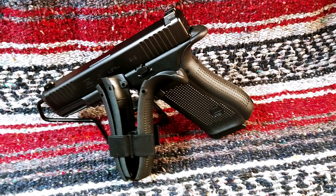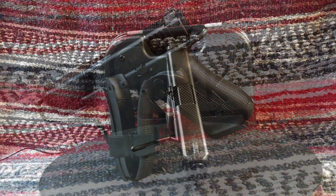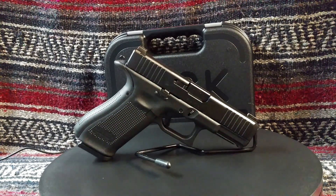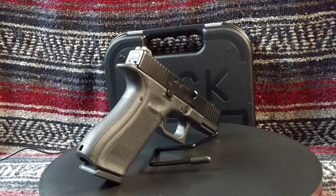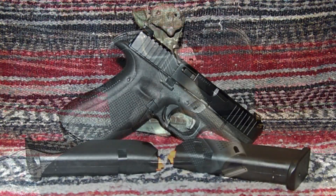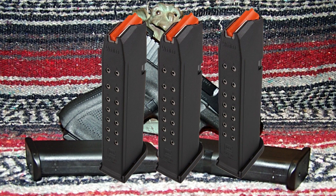The G45 ships with a grip panel holder that also serves as a tool for removing the grip pin, which is then replaced with a longer pin to accommodate the grip panels snapped into place over the standard grip. In case you want to switch back to the stock grip, the tool also holds the stock pin so you don't lose it. The ambidextrous slide lock is an improvement for left-handed shooters, though I normally use the slingshot method to release the slide anyway. The magazines now have orange followers and thicker base pads.